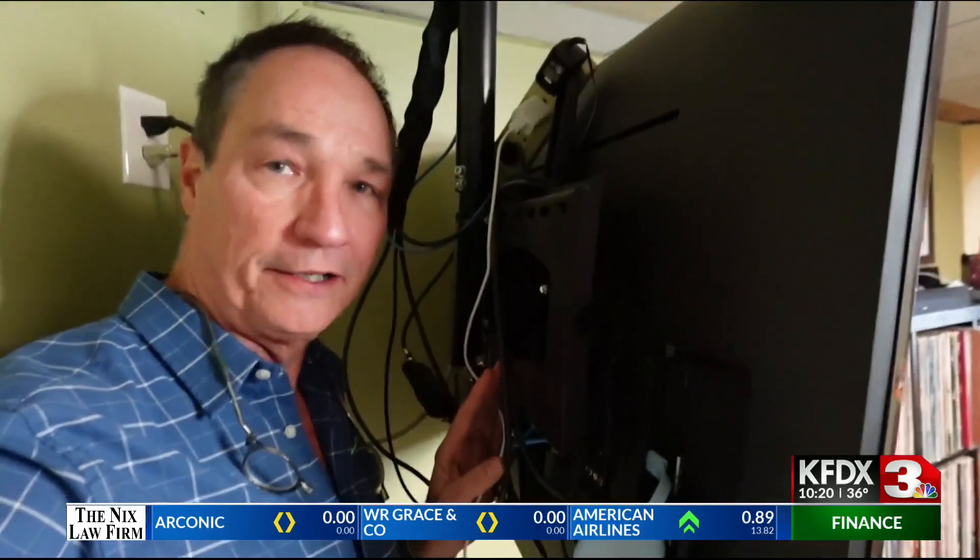Televisions are often the centerpieces of living spaces, and while they might look nice while you're watching them, there's probably a big mess back behind there. In tonight's 'What the Tech,' Jamie Tucker shows us a solution that might be just a little bit pricey. Your TV probably looks like this — a lot of clutter, a lot of wires going to all of the different things that need power and need to connect to the television.